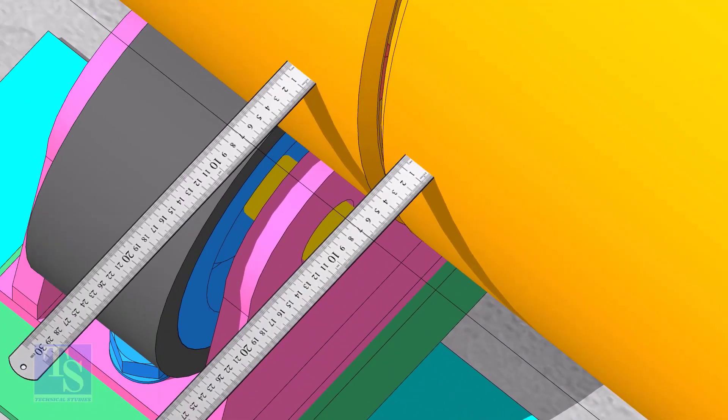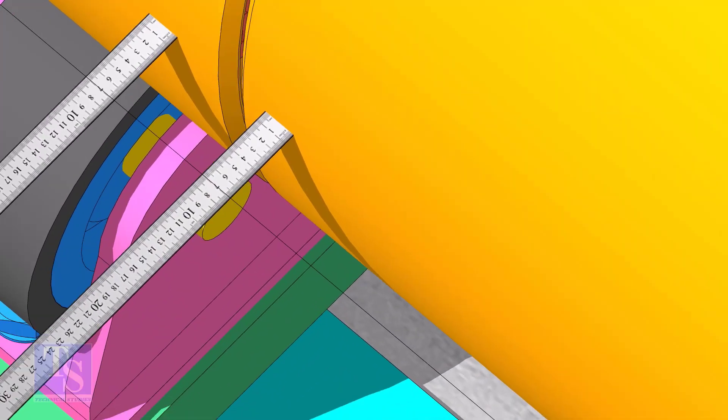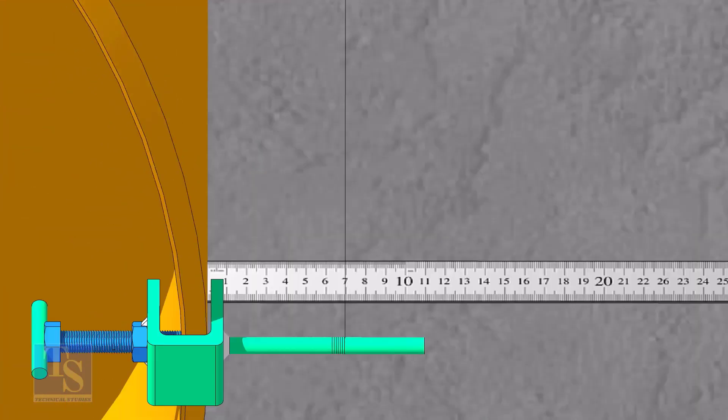Now go to the center of the pipes and check the distance. Adjust the roller below the pipe to equalize the distance. It is a good idea to check the straightness of the opposite side also.